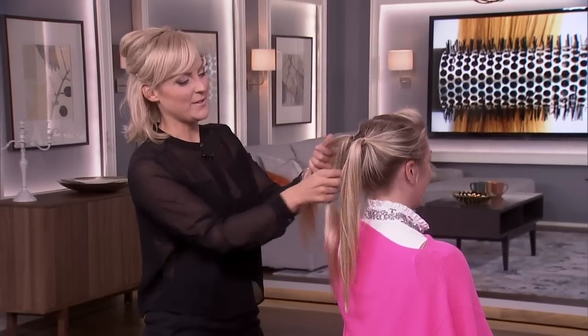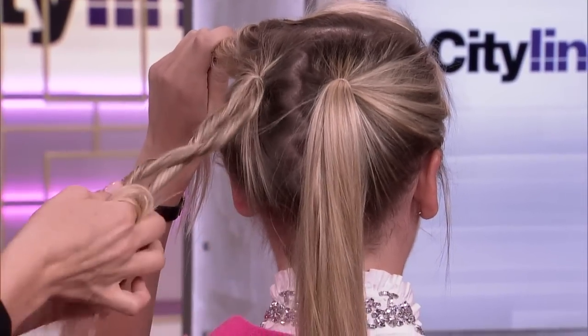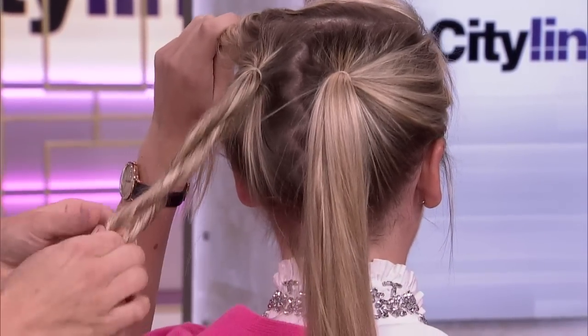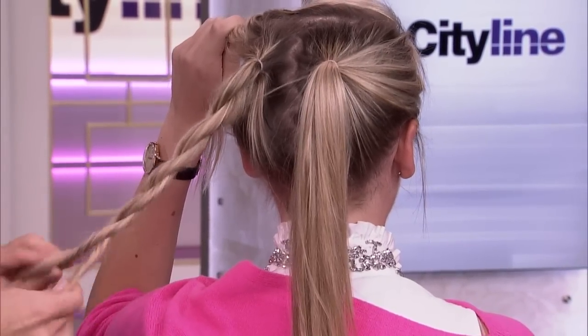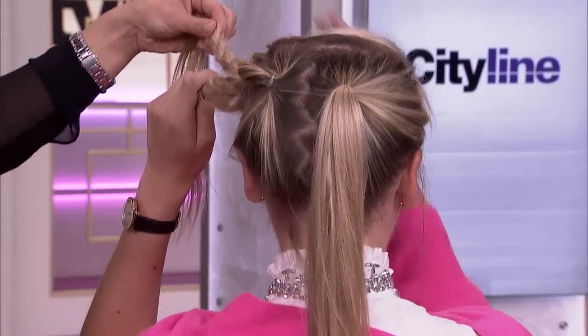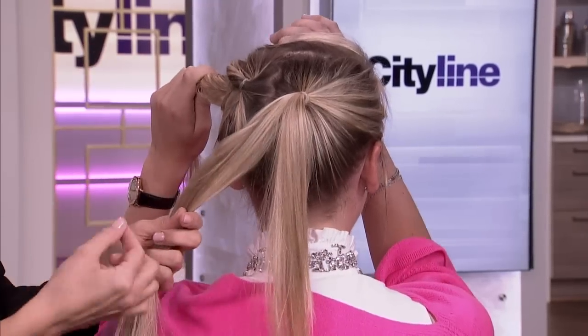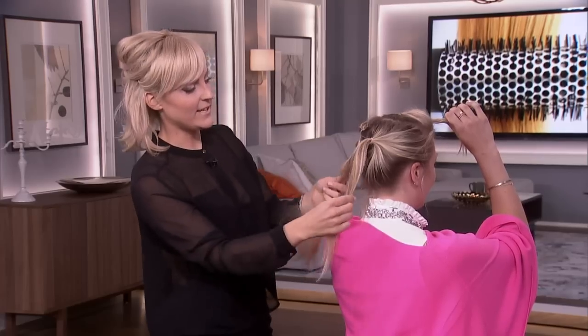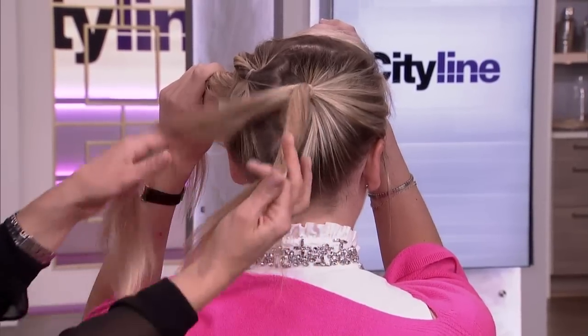We're going to take those two ponytails, split them in two, and wrap them in the same direction, then wrap them around each other — give it a little twist. This is how you do a rope braid. It's great if you have an assistant; if not, you would put a little ponytail holder around the bottom to hold it in place.